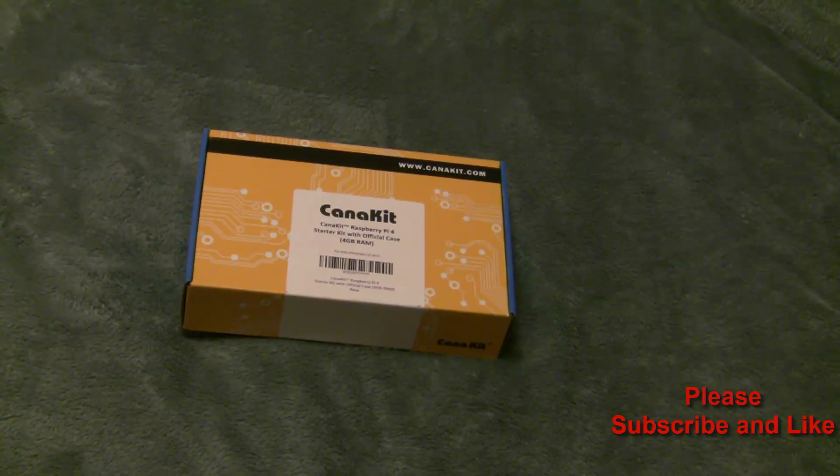I use it as a media center for my television. I purchased the Raspberry Pi 4, which is their new version that just came out within the last couple of months, and this is the Starter Kit from Kanakit, so I'm going to go ahead and open the box and let's see what's inside.